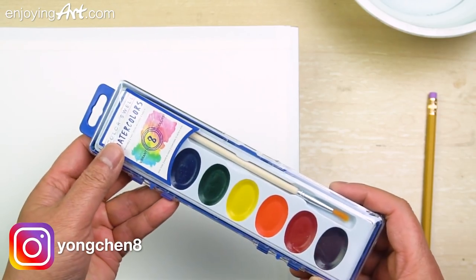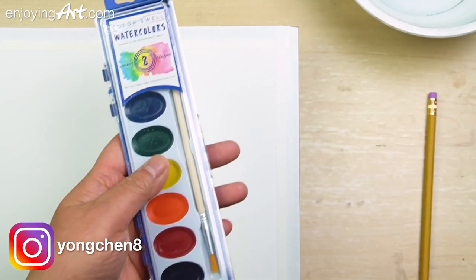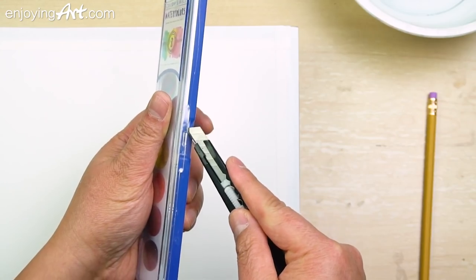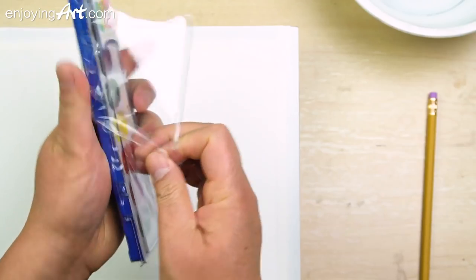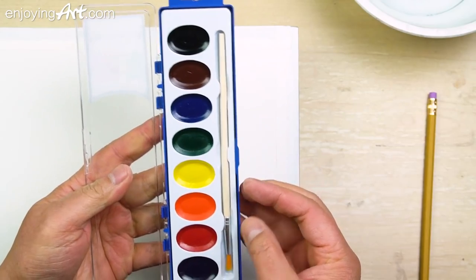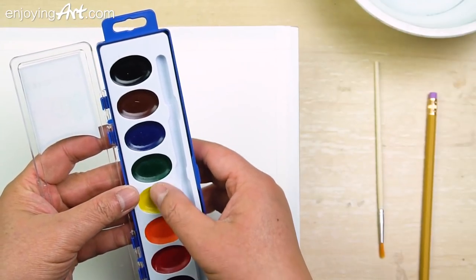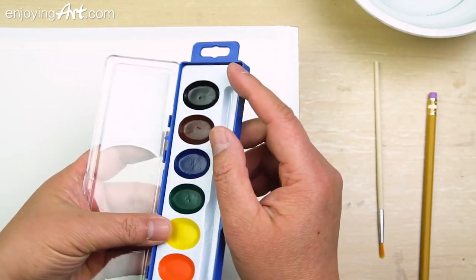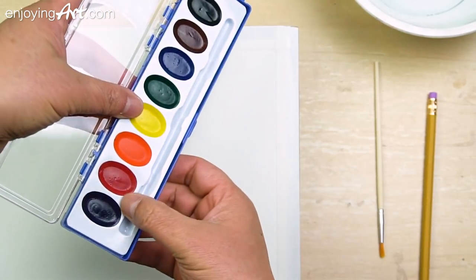This is the very economical paints you can pick up from the art and craft store. Let's open this and take a look inside. It came with one brush and eight colors. The colors are very, very little — this is barely probably only enough for one time.